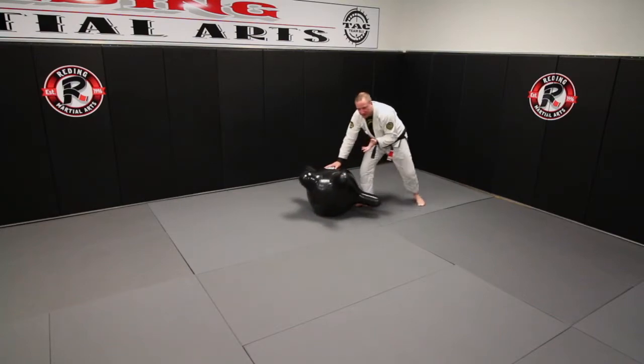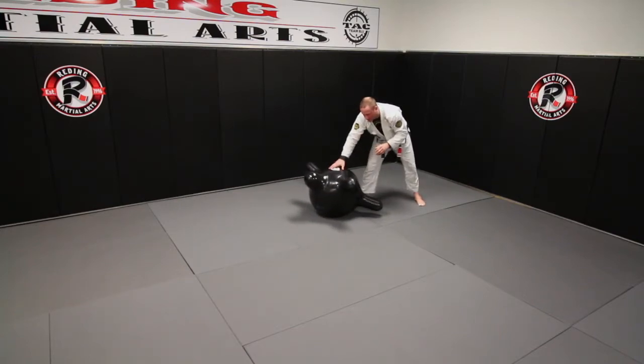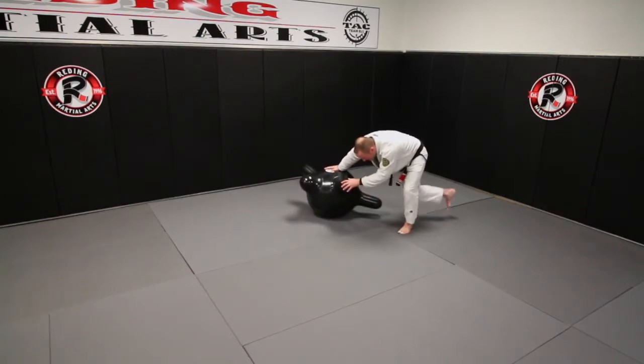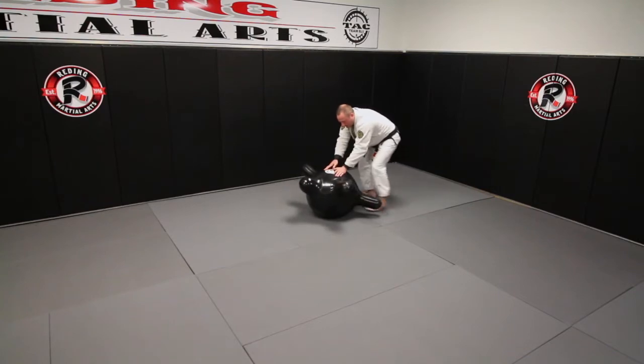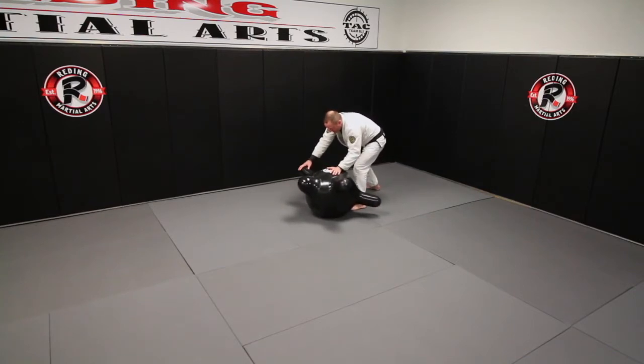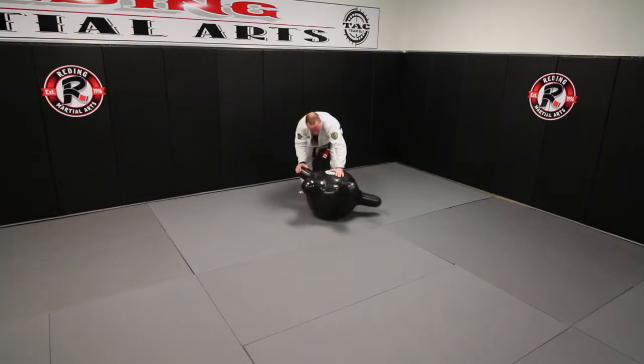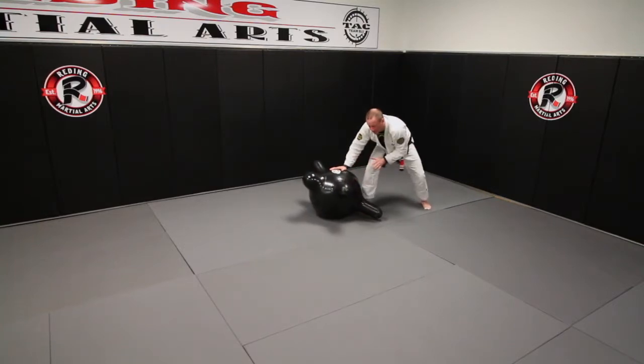You can also go down to a side control if you choose, and I'll show on Josh in a minute what that looks like. Just to get the idea of the movement — my hands here, I take a step, I high leg, I come around. Coming back, my left side's forward, so everything's opposite: right foot steps, left leg comes back, comes into a C, back into my knee-on-belly position.